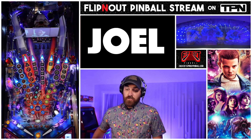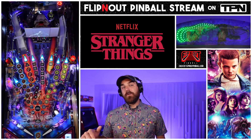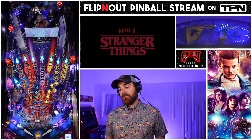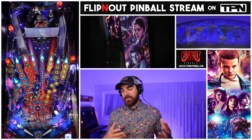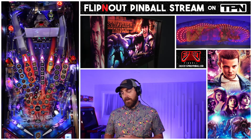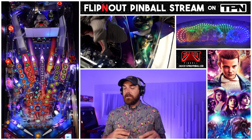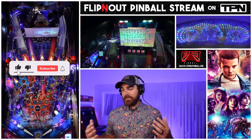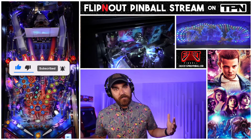My name is Joel and I stream on the Flippin' Out YouTube channel. Today I wanted to record a quick tutorial on Stranger Things by Stern Pinball. This happens to be the premium model that I will be playing. The goal is to continue making these tutorials with games that Zach and Nicole let me stream. I'm not an expert - I'll share everything I know but I guarantee I'll forget something, so leave a comment below with whatever I miss. So we can all learn together.